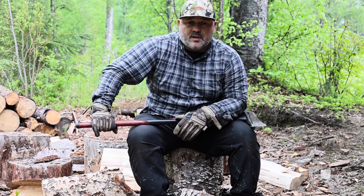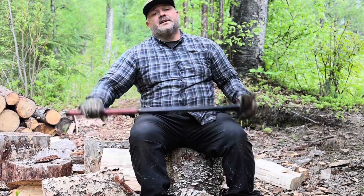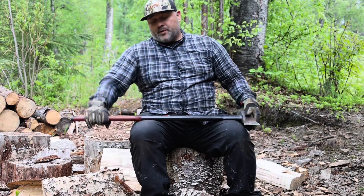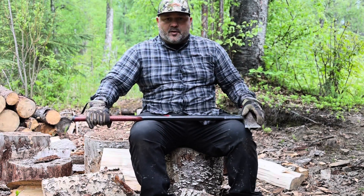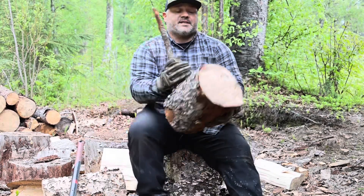That helps me out a little bit, but in order to pass my time I'm just trying to stay busy. One of my favorite things to do is split wood. I've been splitting wood a long time and I've always enjoyed doing it because it's a good stress reliever.